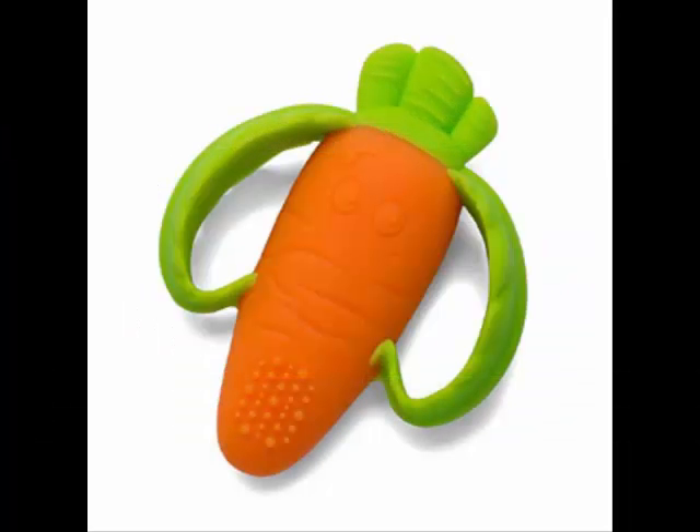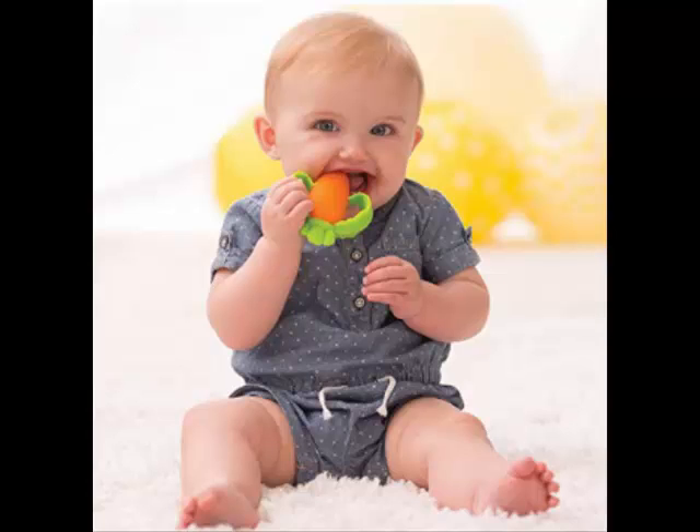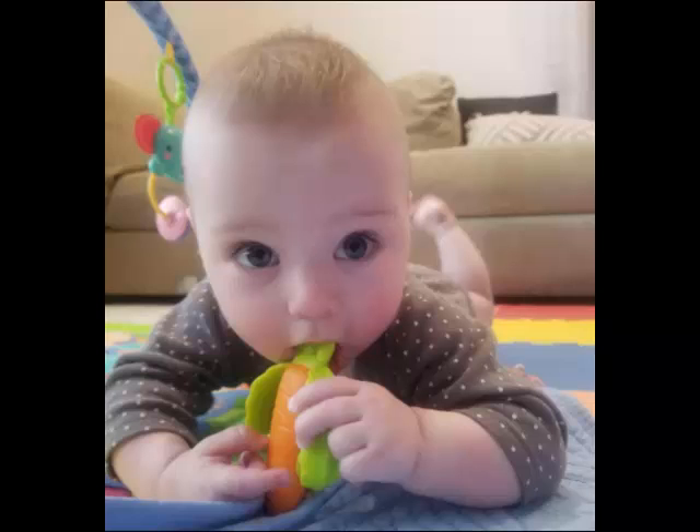This is a hit with our twins — they fight over it. I bought it for their Easter basket not really thinking much of it, but they love it. It's a great material and easy to grab. The thickness is nice for teething. It also is not hollow, so it's easy to wash and no mold issues. Both babies give it two thumbs up.